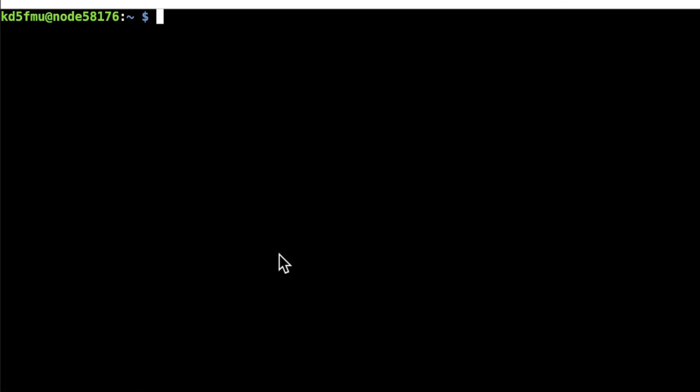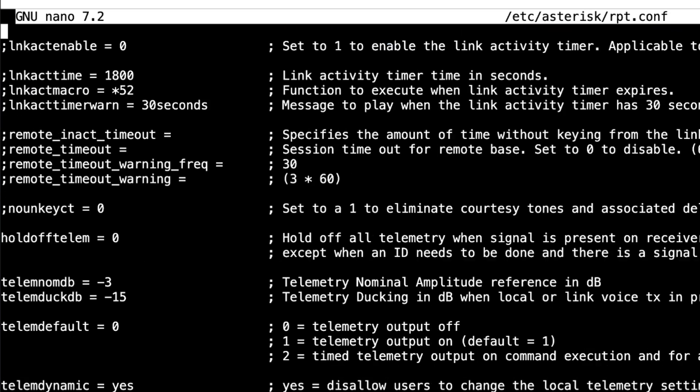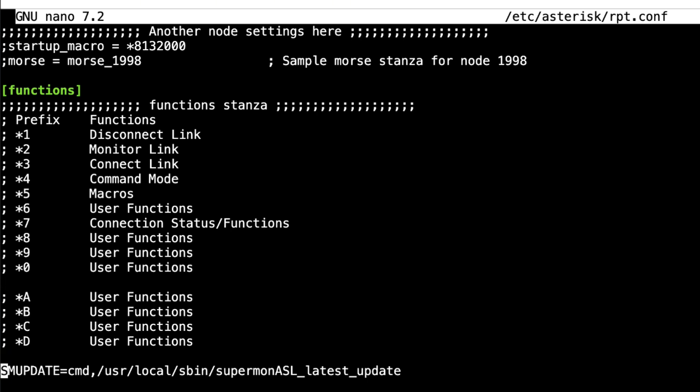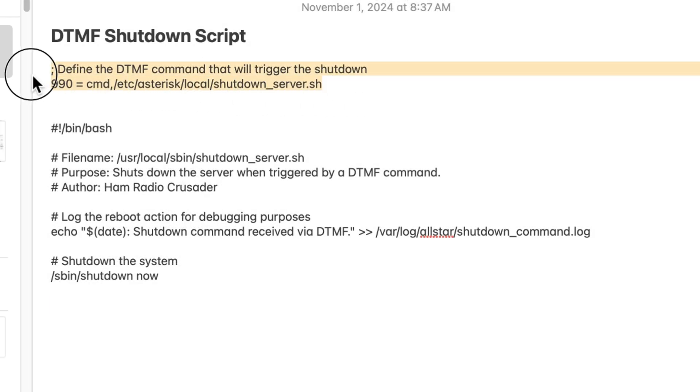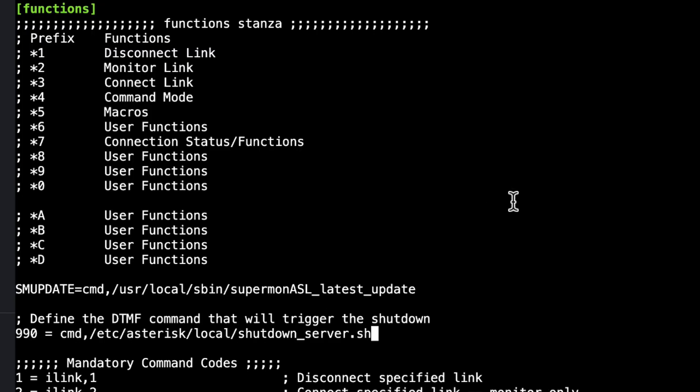Now that we're rebooted, we need to modify our rpt.conf file to put in the DTMF command to make this execute. So let's go: sudo nano /etc/asterisk/rpt.conf. We want to scroll down to the functions stanza — you can see here's where I put in my SuperMon update command for SuperMon 7.4+. We grab these two new lines and paste them right into the functions stanza. The comment says: define the DTMF command that will trigger the shutdown. 990 = cmd,/etc/asterisk/local/shutdown_server.sh. So that script will execute when we do star 990.